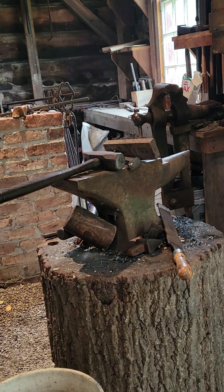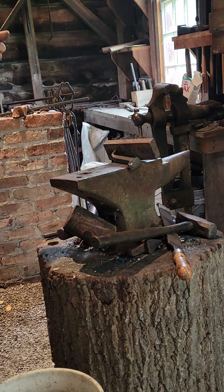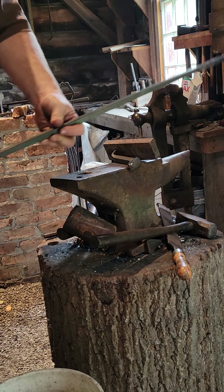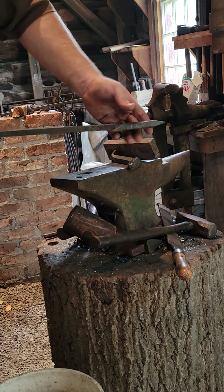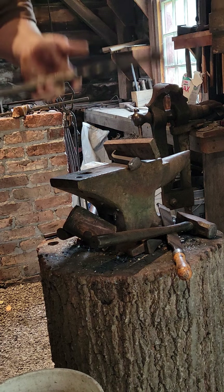This is Jake from Making a Forge doing the video today. It might be a two-part video because it's going to be a little long. I'm going to be making an outdoor fireplace poker like this one. I'm going to be forge welding the poker end, shaping and forge welding this end here back together, and then making the handle end up here.